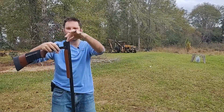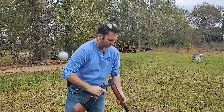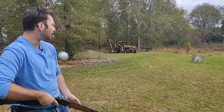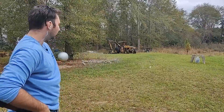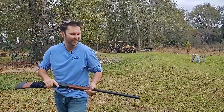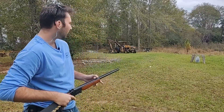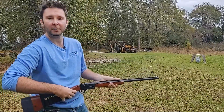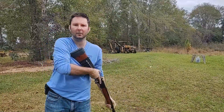Once it's open after firing, it doesn't eject but it does pop the shell up a bit so it's easier to grab. It shoots pretty well — it holds a nice tight pattern. You can see the pattern layout down there. As it goes further it'll spread out, which is what you want if you're hunting quail or something.